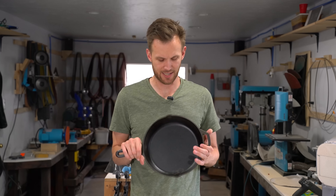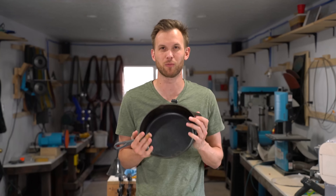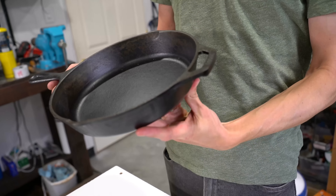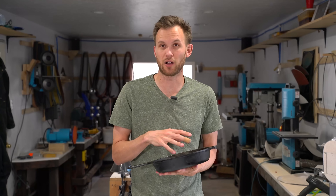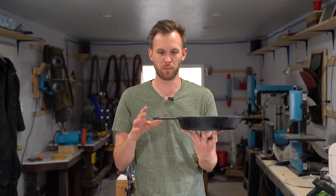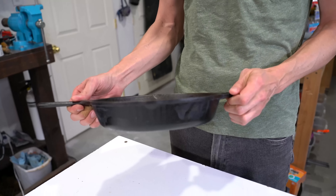I enjoy using a good cast iron pan, so today I wanted to see if it would be possible to make one for myself. Cast iron pans are pretty good — they're solid, they're durable, they last a long time. People have these that have been passed down from generation to generation. They do a decent job at dispersing heat. If you treat them well they're incredibly nonstick, and since the handle and everything is all one metal piece you can put the whole thing in an oven or a fireplace, whatever, so they're pretty versatile.